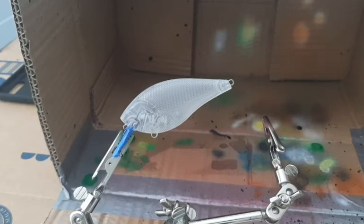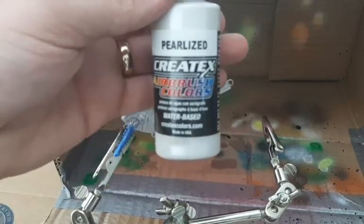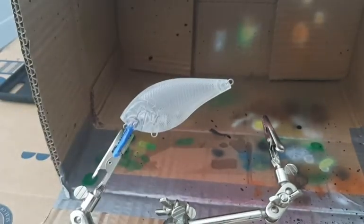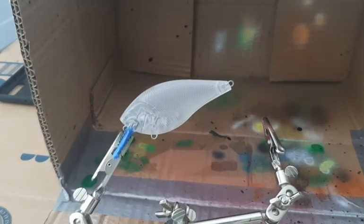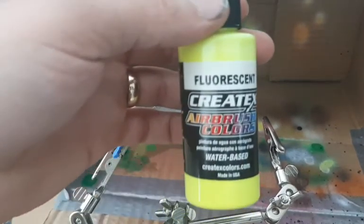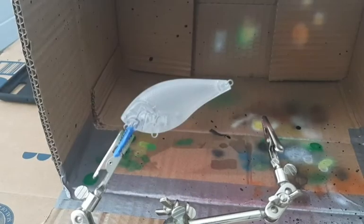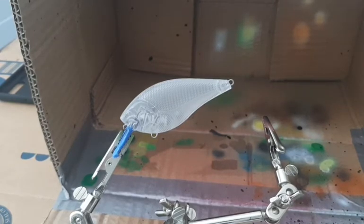This is going to be another simple video. We're only going to use three colors. We got a pearlized white, opaque black, and fluorescent yellow. I got the bait all ready to go, I got the pearlized white in my gun, and let's get started.